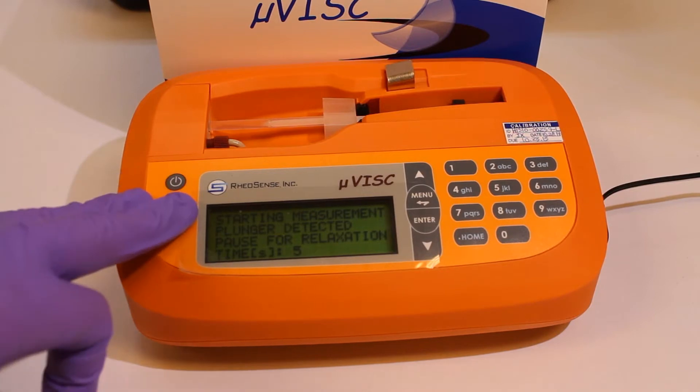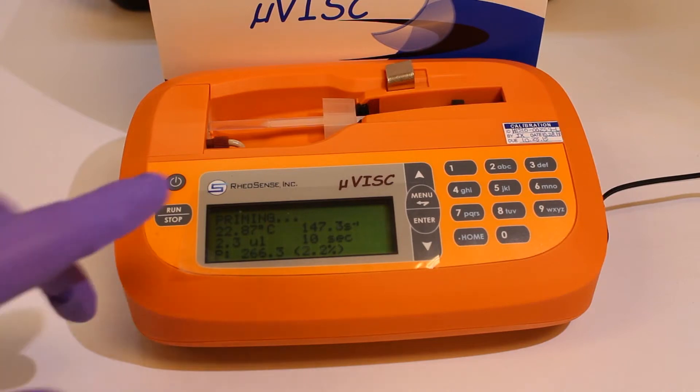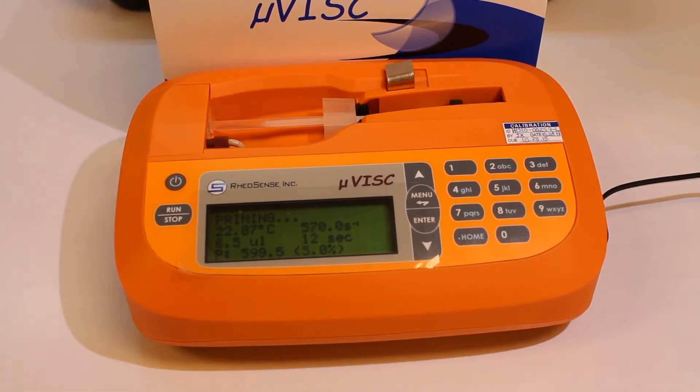By default, when we press run after turning the instrument on, the instrument will start in automatic mode. In this mode, it will automatically determine the appropriate shear rate for your sample during the priming step. If your sample is Newtonian, this is an excellent mode to perform your testing as it provides all the information you will need. However, if your sample is non-Newtonian, you may have to perform multiple measurements at different shear rates.